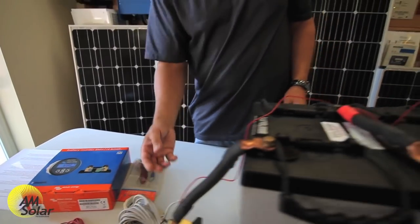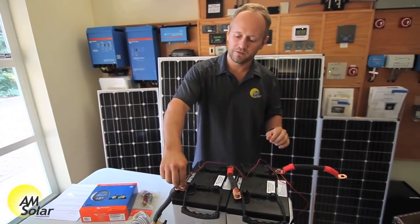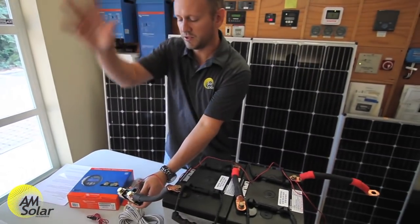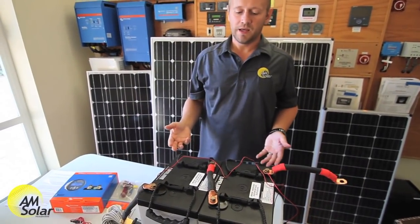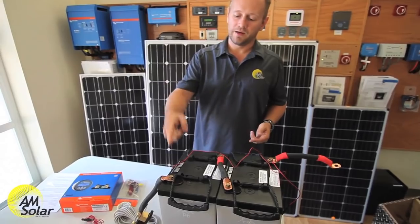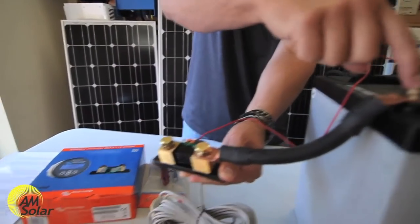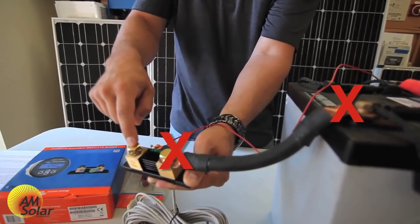A lot of people ask: once my charge controller is installed, do I just connect the positive to the positive terminal and the negative to the negative terminal of the battery? No — that will bypass the shunt. You have to connect the negative here so current can flow through all the branches, converge at the shunt, and be measured. Similarly, some inverter manuals say to connect the negative to the battery negative — ignore that. The negative goes here. This is the new negative of your system. Nothing connects to the battery negative directly. You want all current to flow through the shunt, so all negative connections must take place here.